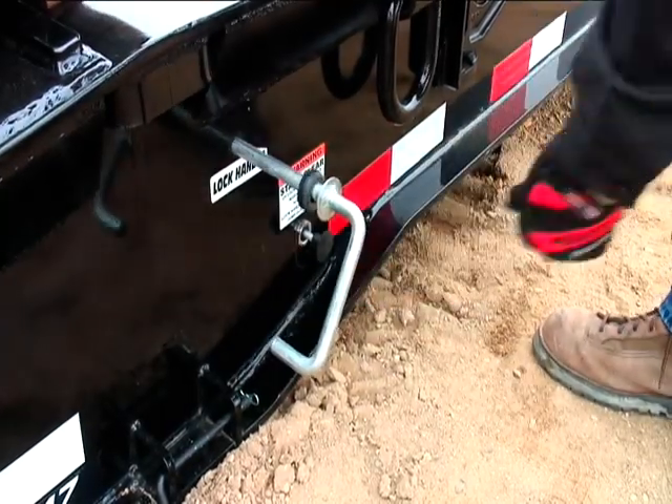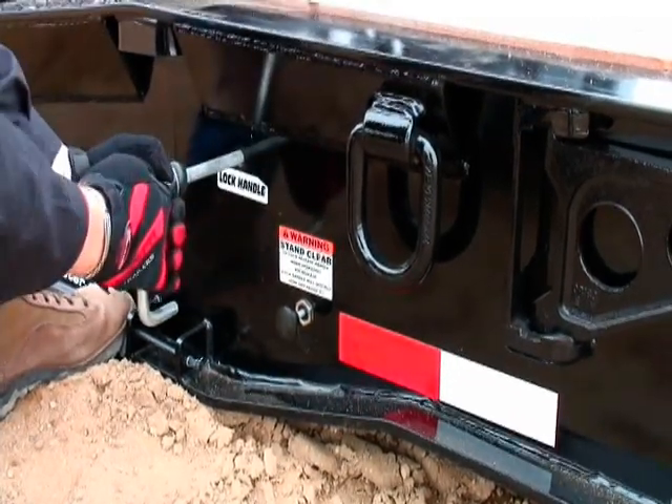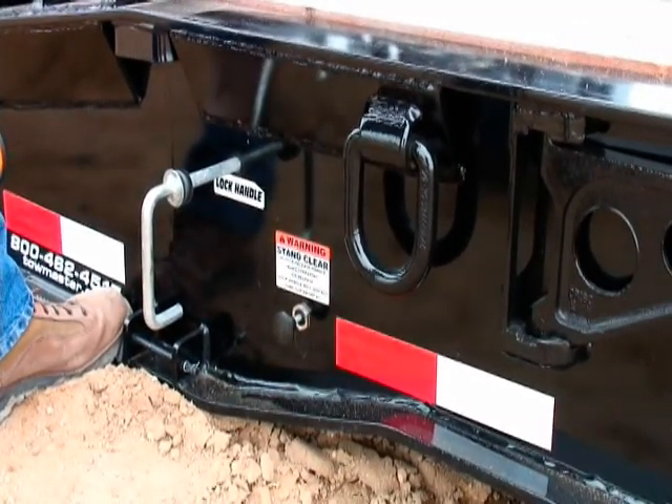Release the lock pin by pushing the air release button. If there is a failure with the air release button, the lock pin can be manually released by pulling the lock pin release lever.